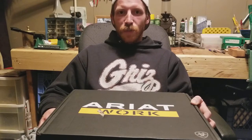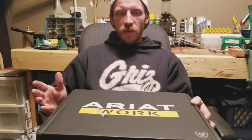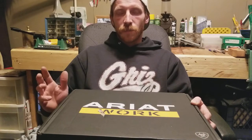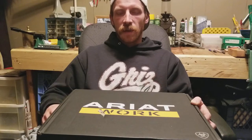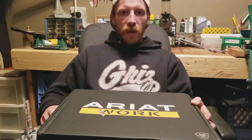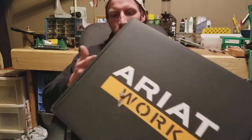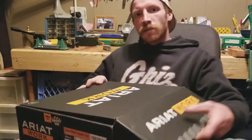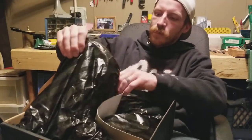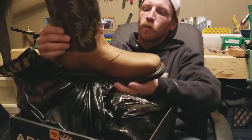I've never been much of a cowboy boot fan, but we're gonna try these out. I've just been wearing tennis shoes on inside jobs, my muck boots or something like that on outside jobs, and in the summer my hiking boots — which are a pain because I have to lace them up. So we're gonna give these a try and see how we like them.